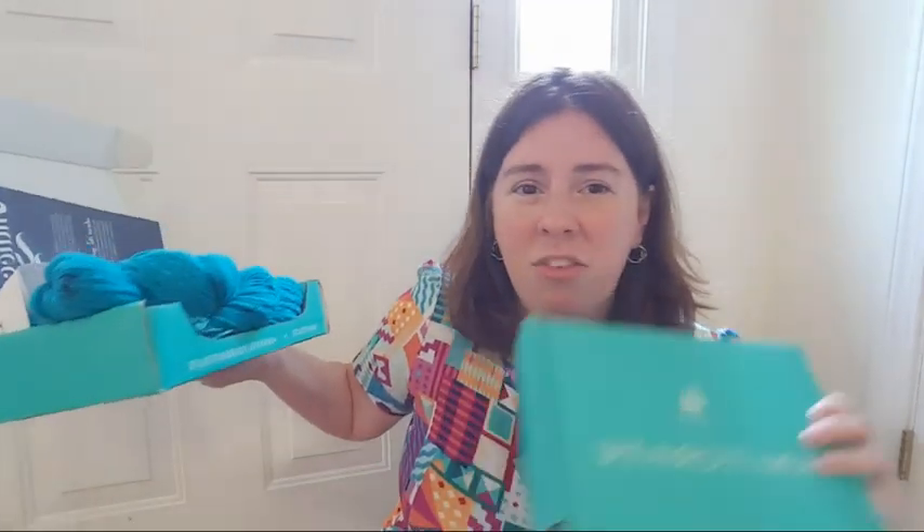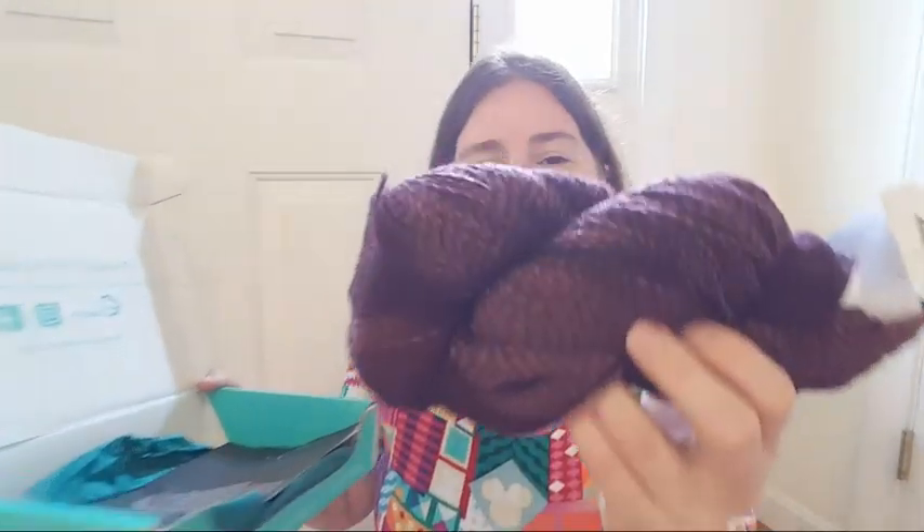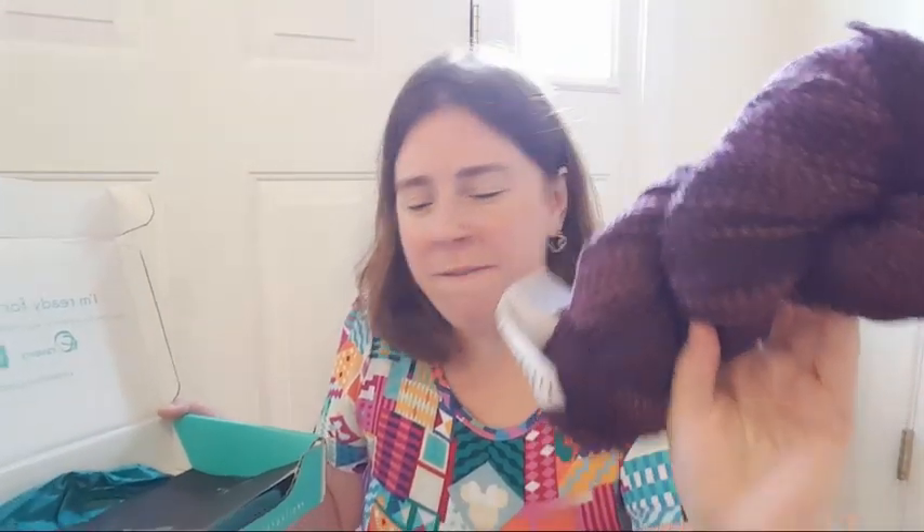For $25 or $20, that's a really good value for what is in the boxes. As an independent dyer I can't match those prices. The artisan crates are a little more expensive but I think it's worth it. Check out our sock yarn — this is beautiful!